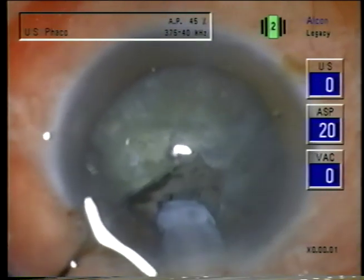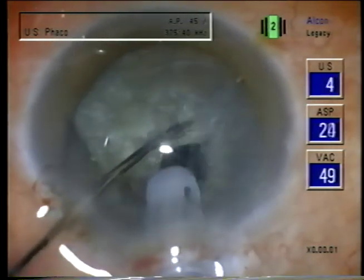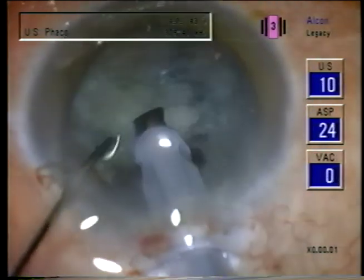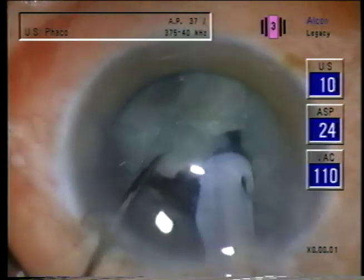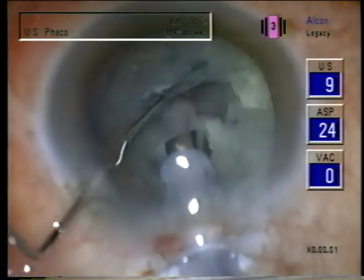And now I will do the horizontal fracture. There's a fracture through that and now I can separate off little sections. One can either emulsify those as they're fractured or do all the fracturing. So we have the entire inferior half fractured.